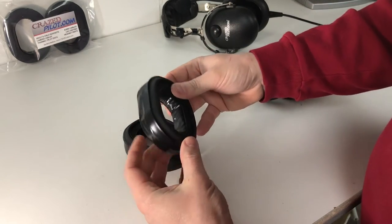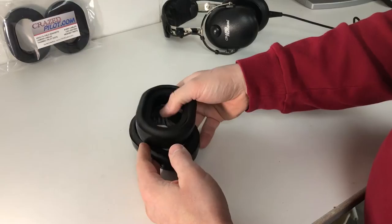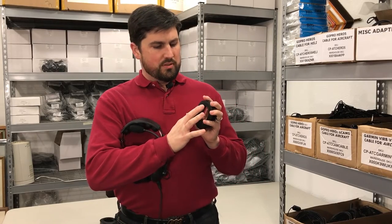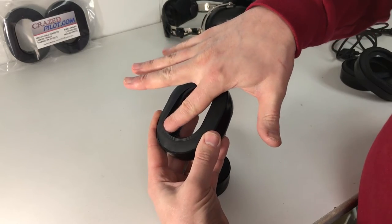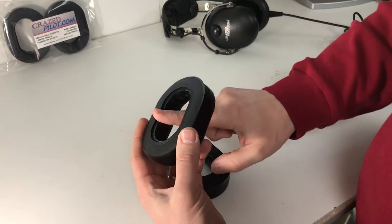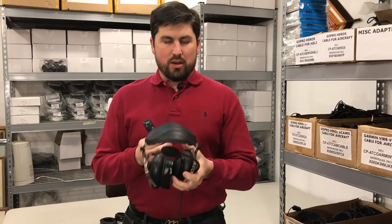Now let me show you what a brand new one looks like. Here's a brand new gel seal that is nice and tight — you see how this is firm right through here? That is going to retain itself onto that headset way better.